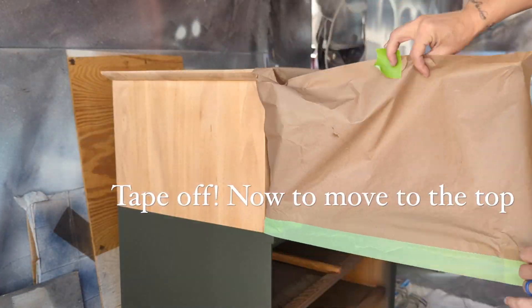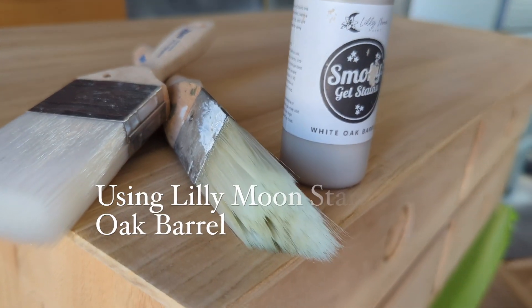The best part is taking this tape off. I'm using frog tape and it makes the most amazing clean lines.